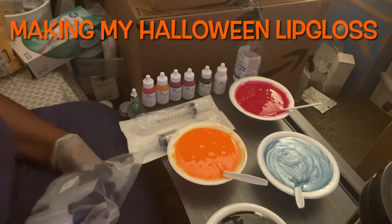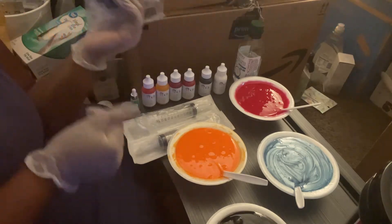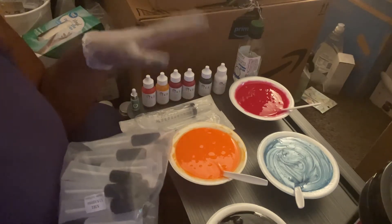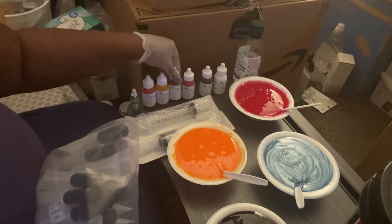Hello everybody, welcome back to my channel, Life with Tisha 1000. Right now I'm giving you a view of the new lip glosses that I made today using TKB.